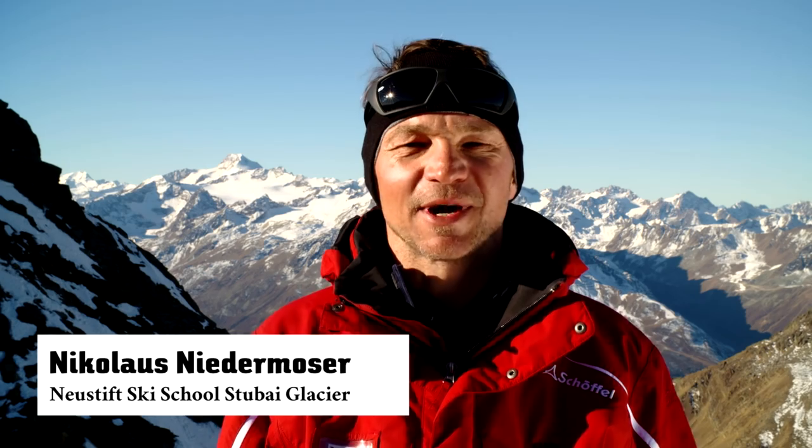Hello everybody. Today we are going to take a closer look at one of the Tyrellian Ski School's textbook turns, the short turn or the short radius.